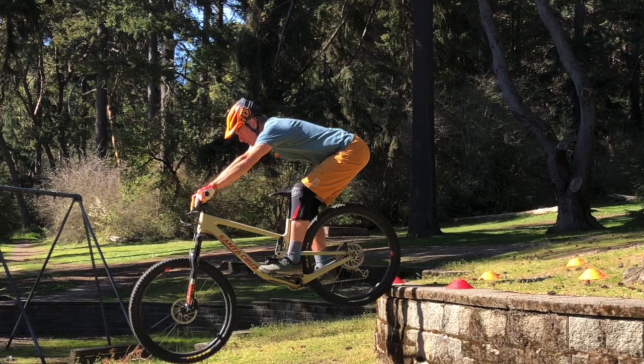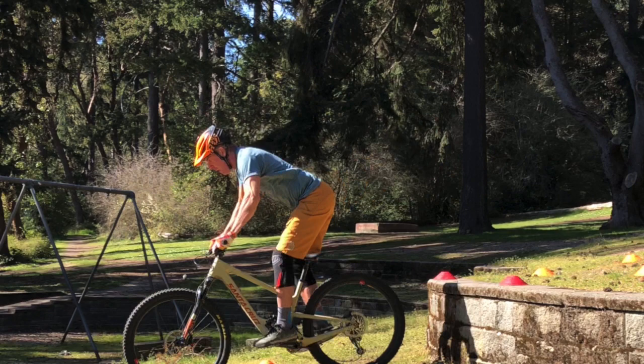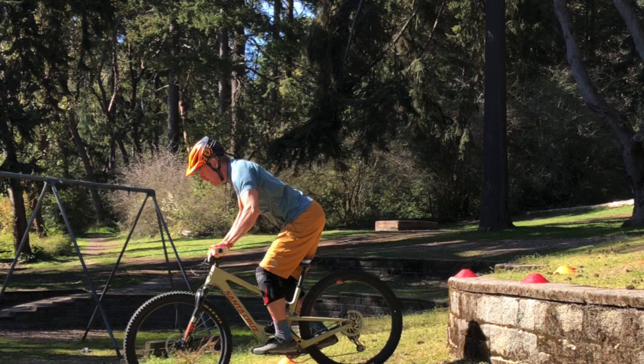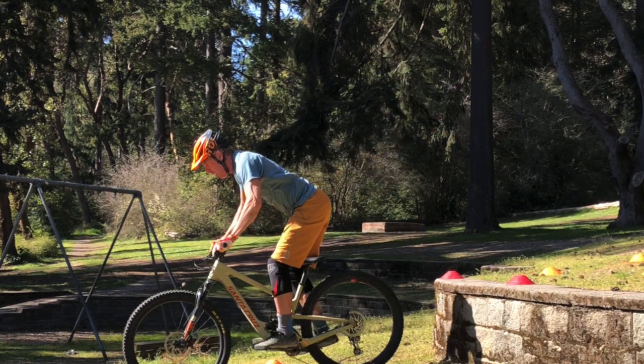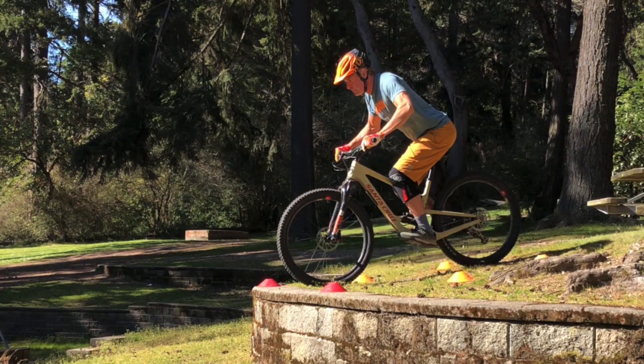That pressure in the front of the hands naturally puts my body right over the bottom bracket for my landing, so I'm in a perfect throne position once again. We'll run through that correct basic form — what we call this technique at Fluid Ride.